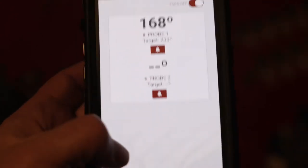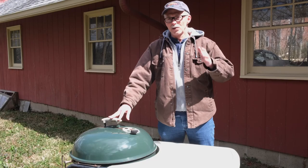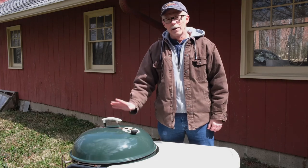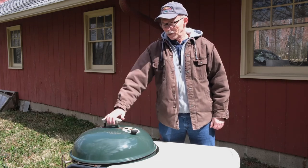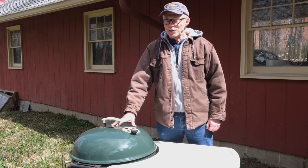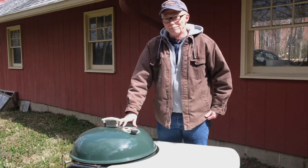Once it got up into the operating range, it stayed pretty good about being within five degrees of the target. So anyway, I highly recommend it, and we'll get back to using it some more. Until next time — actually wait, I think that's trademarked. Goodbye.